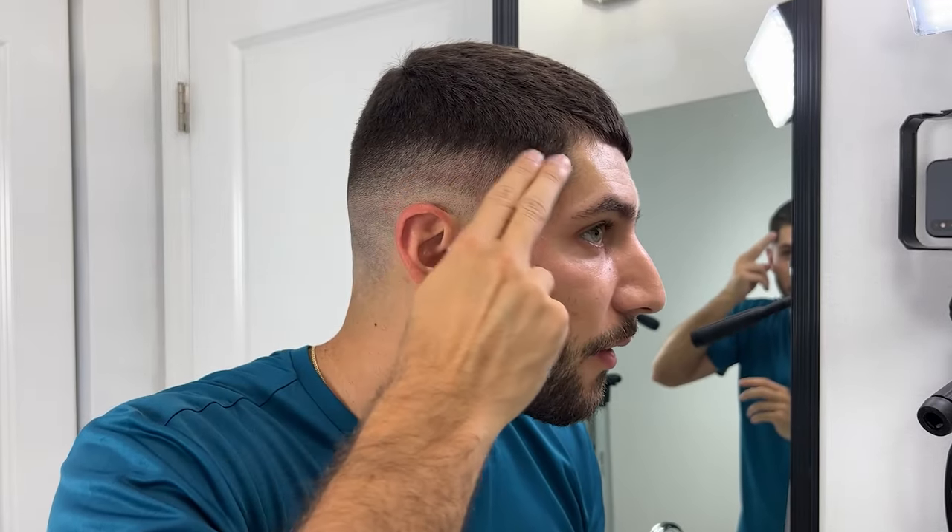Let me go ahead and grab my thinning shears and comb and blend in the longer length of hair up here.